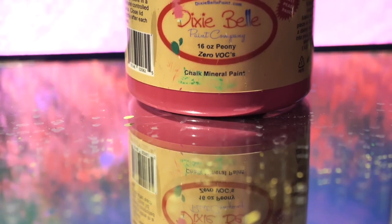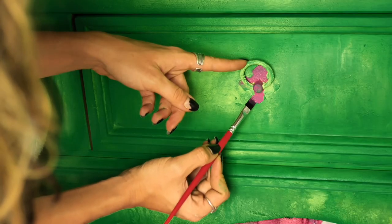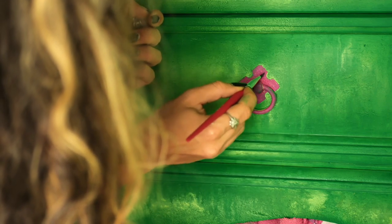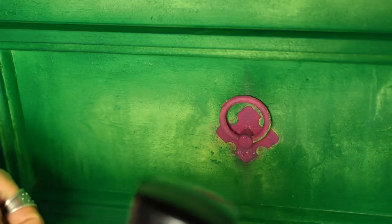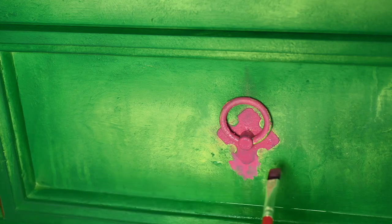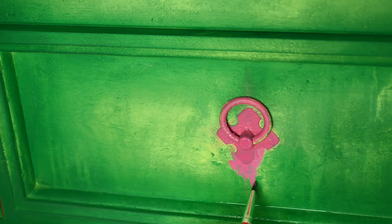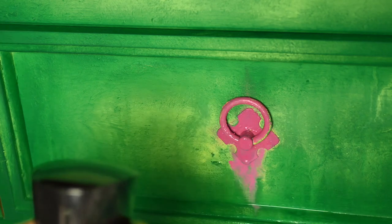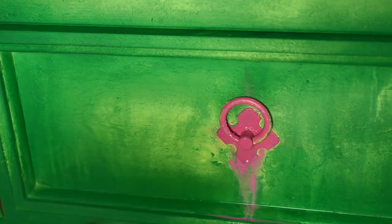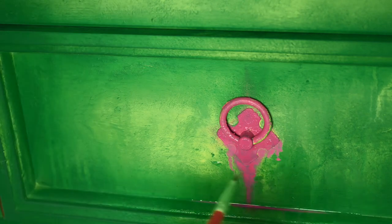I painted the handles in pink using Peony first, and then — guess what — more drips! I wet the area under the handle and applied Peony with an artist brush, then I wet it again and let it drip. Then I came with some more Peony just to intensify that pink a little more.